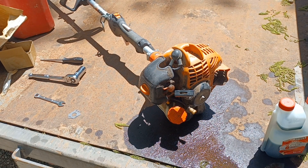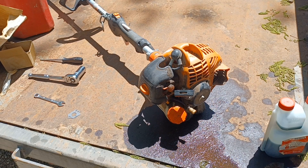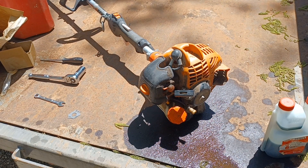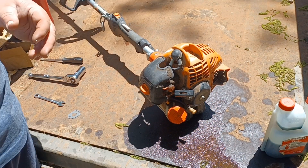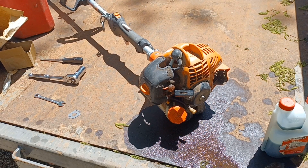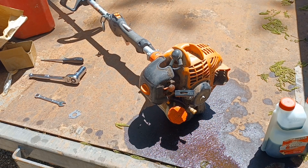Hello YouTube. Today we're working on this PSA — I think that's what Echo called it. I can't find a sticker on here but I'll look it up. It's a split shaft, very identical to the SRM 225 engine-wise.